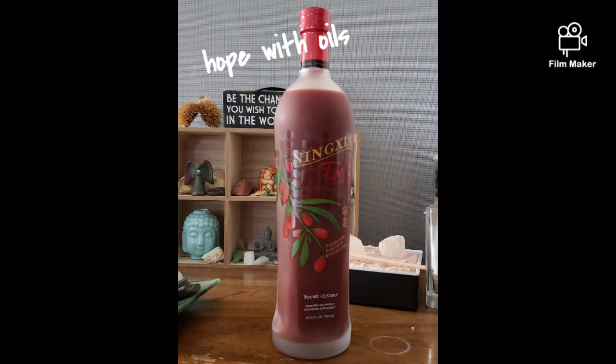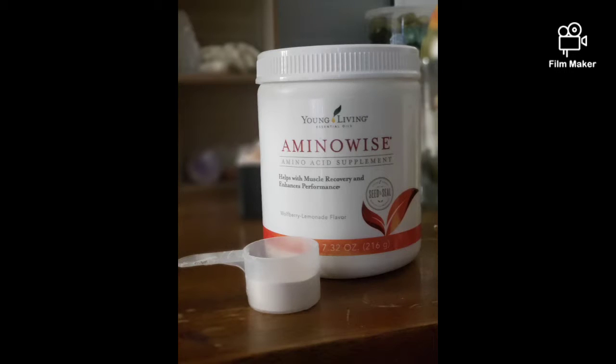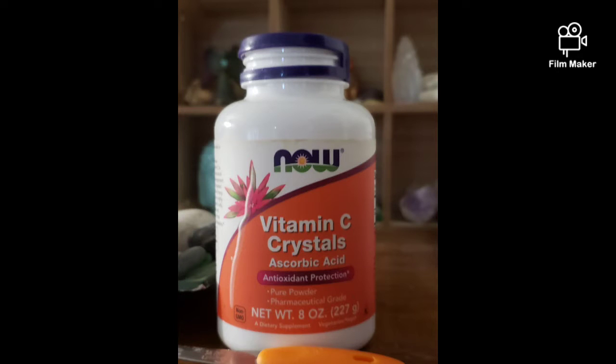Hello and welcome to the red drink. Here is what you will need for this delicious amazing drink: one ounce of Nature Red, half a scoop of Amino Wise, four capsules of Sulfurzyme or a teaspoon of Sulfurzyme powder, and three drops of lime essential oil, which has flavonoids and helps with the absorption of vitamin C.